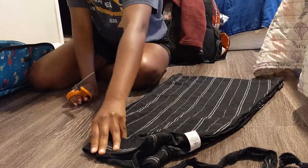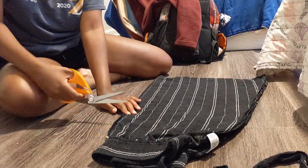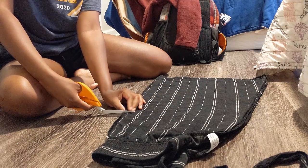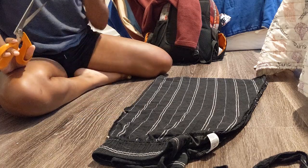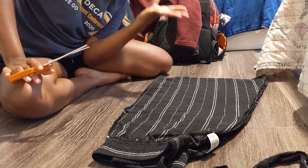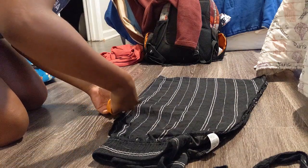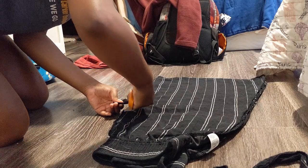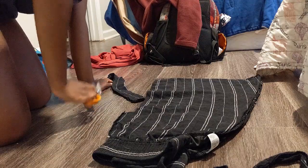Just gonna get this lined up, make sure it's this way. I don't know if you can see how nervous I am, but I'm nervous. Okay — we cut it, we cut it! Now I'm going to get sewing and we're just gonna hope that this works out.